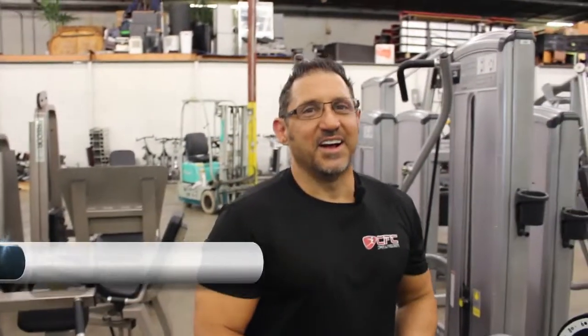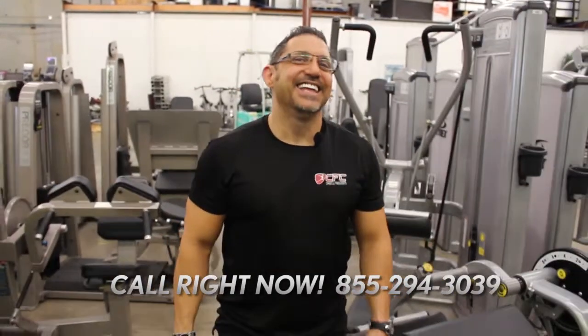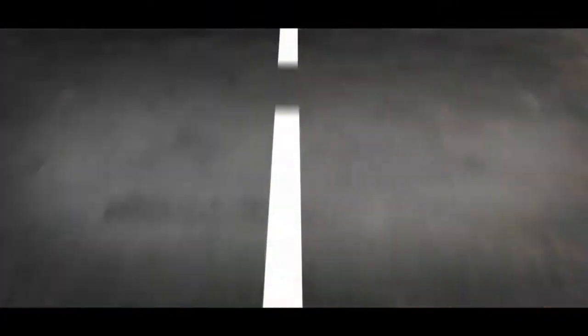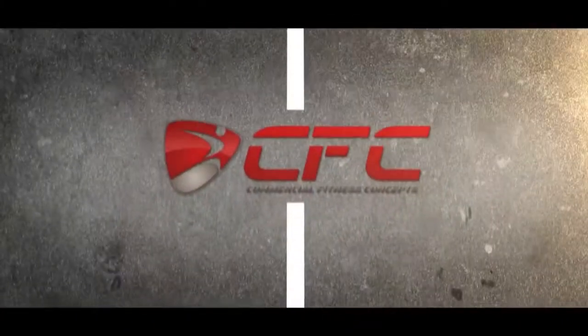And nationwide installation. That's right. So what's the best way to get in touch with you? 855-294-3039. Hey, once again — 855-294-3039. This is Dean with Commercial Fitness Concepts. We'll see you next time.